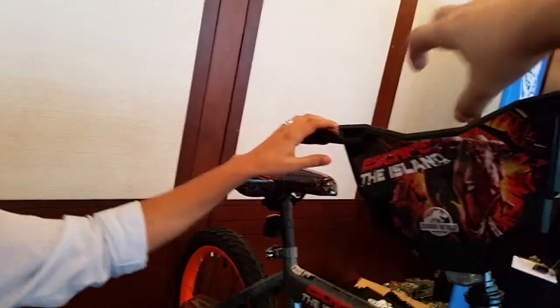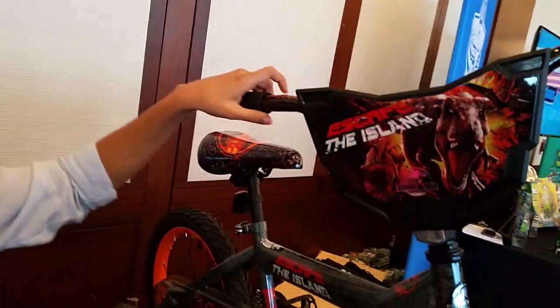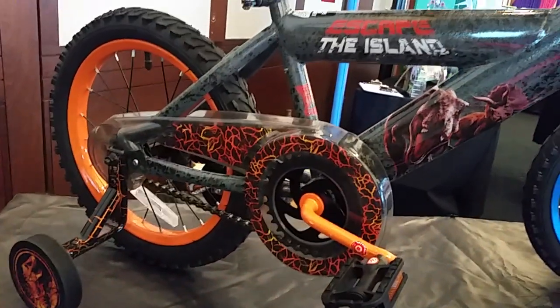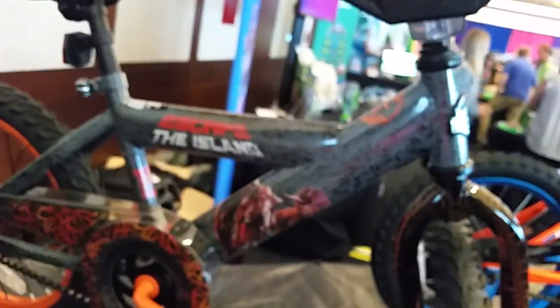Then there's this awesome bike — it has big dinosaur heads on the handlebars, like big ears and teeth, it's gonna be scary. We have a video of it here. It comes with training wheels. This is a great first bike for kids because it's Jurassic World themed and it has the literature behind it.